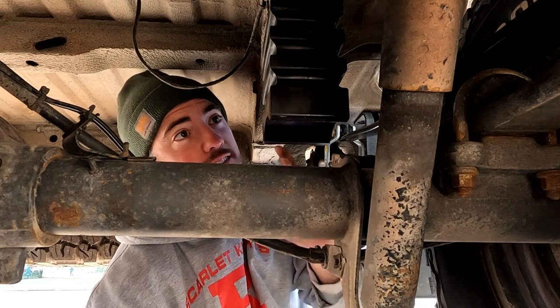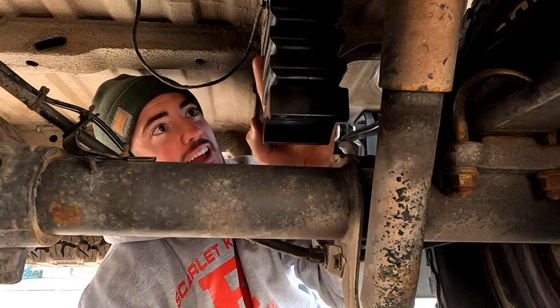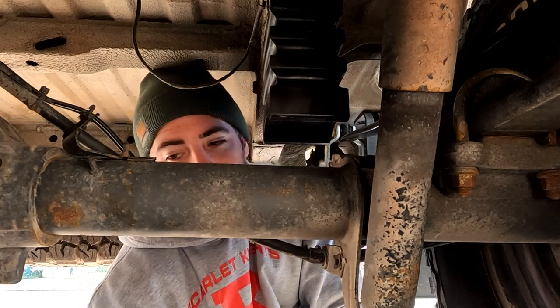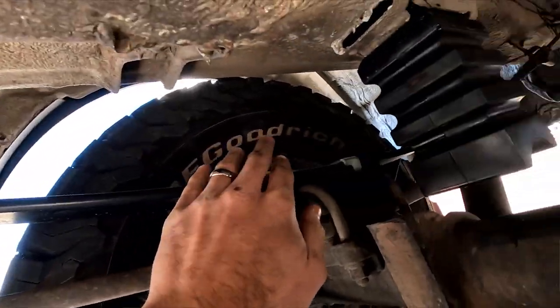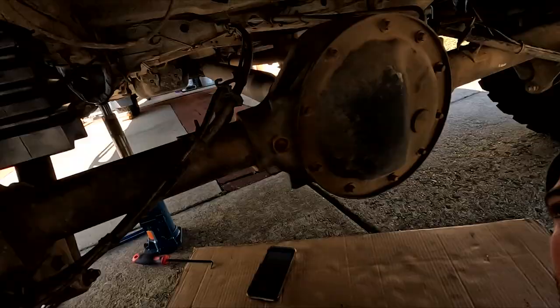That looks good. Let's lower this thing and call it. Project complete. Now we've got the complete package from Super Springs International — which includes the Super Springs that go on the leafs, and the Sumo Springs we just installed, which are the rubber bump stops basically on steroids. We've got them on the back and the front of the van, so our suspension is going to be looking nice.